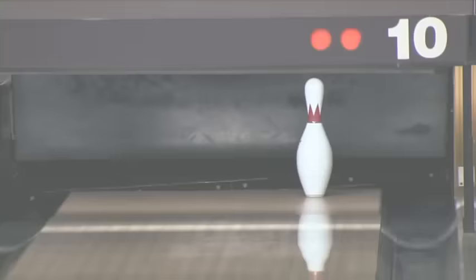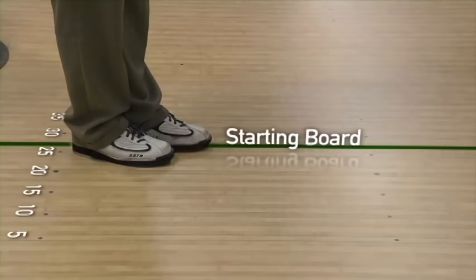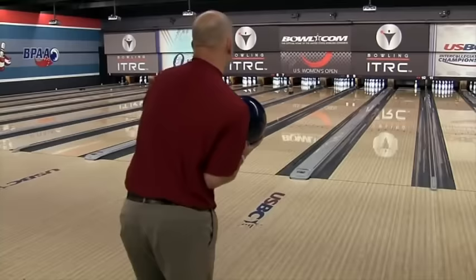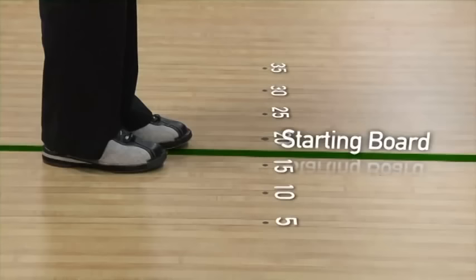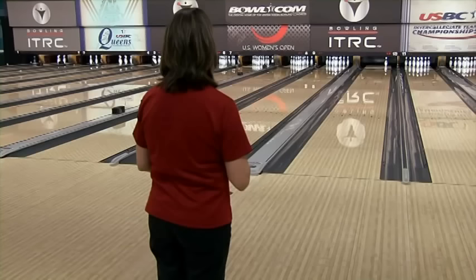Brian is now going to shoot at the six pin, which is in zone six. Being that this is on the right-hand side, for zones five, six, and seven, we continually move four boards to the left for each zone. For zone six, Brian is going to move eight boards to the left, and also move another half an arrow from zone five — so Brian's original target was the third arrow and his target now will be the fourth arrow. Teresa will also shoot at the six pin in zone six, moving a full eight boards to the left off her original starting position of 17, now standing on 25, and moving another half arrow left so her eyes are now on the third arrow, the 15 board.